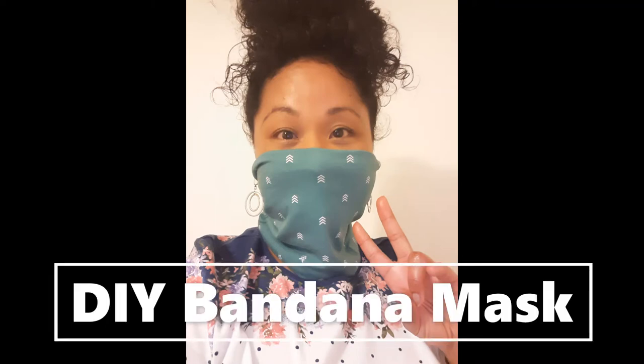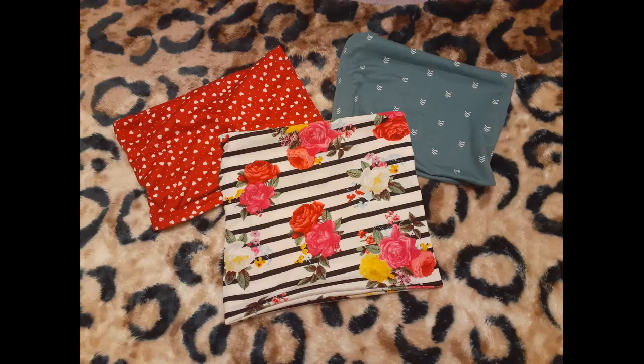Hey YouTube, this video will be a quick do-it-yourself easy bandana mask. I have found these so comfortable and convenient, especially during the winter season while doing errands like going to the gym and grocery stores. I don't have to worry about knowing where my mask is, and of course they're stylish.